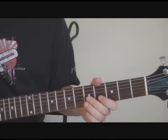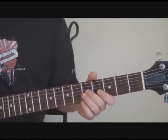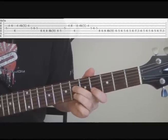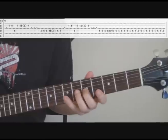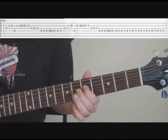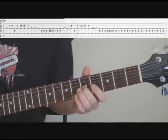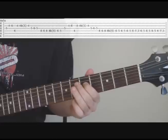Okay, so the solo — not all that hard, just like everything else in the song. With some practice you should be able to get it no problem. Here it is slowed down. And then he repeats it again, and then that's it.